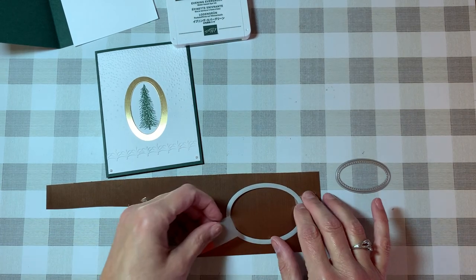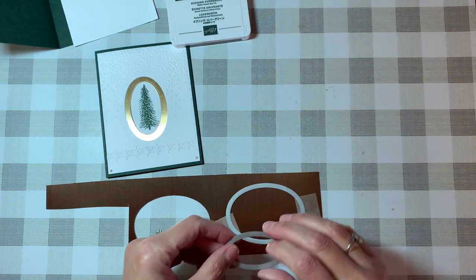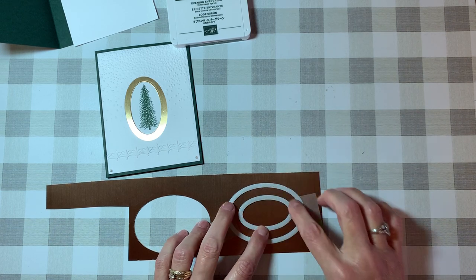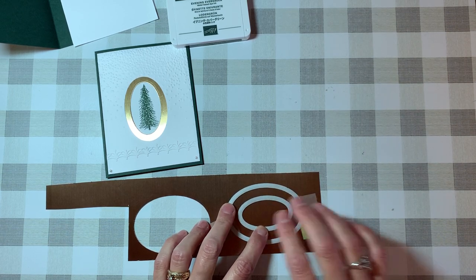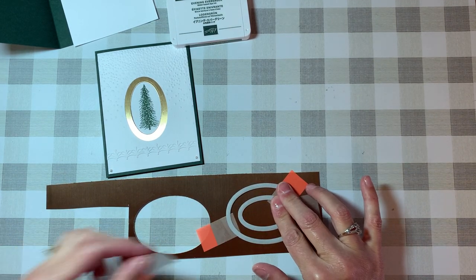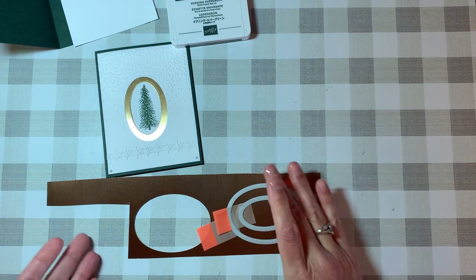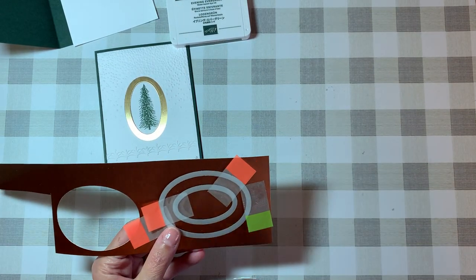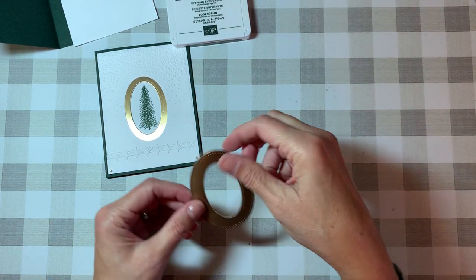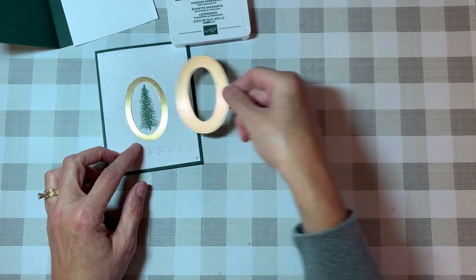The first oval isn't the issue — it's the second one you want to take some time with. Look carefully at the difference between your inside oval and the largest (number four) one, and once you have it centered exactly how you want it, I'd recommend securing it down with post-it notes or washi tape. Then run it through your Big Shot or whatever machine you have. I did that ahead of time, and this is what you wind up with — a perfect gold oval frame layer.